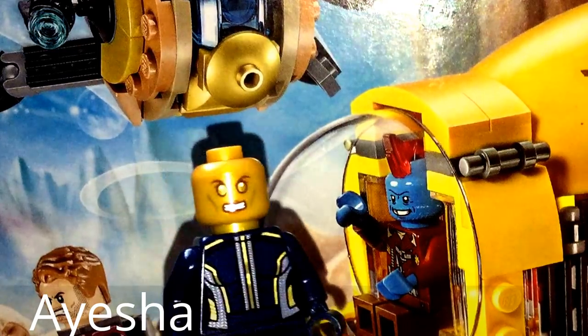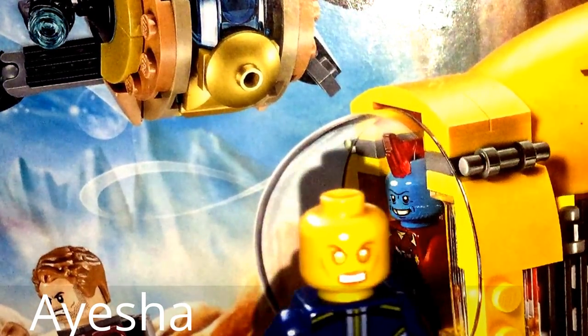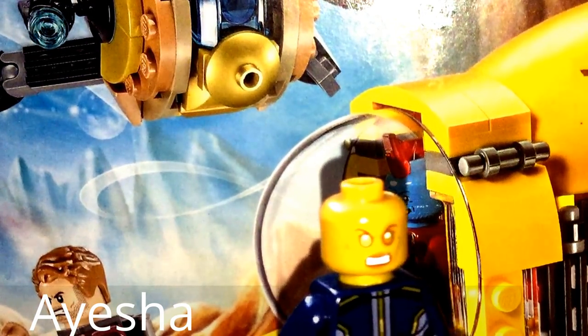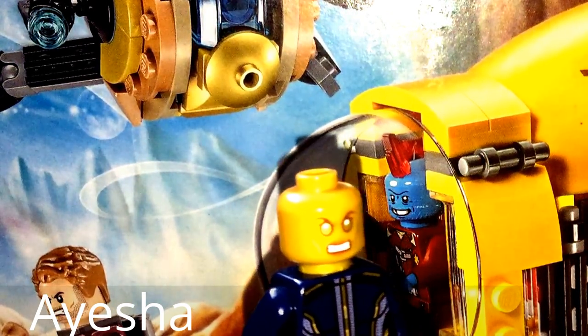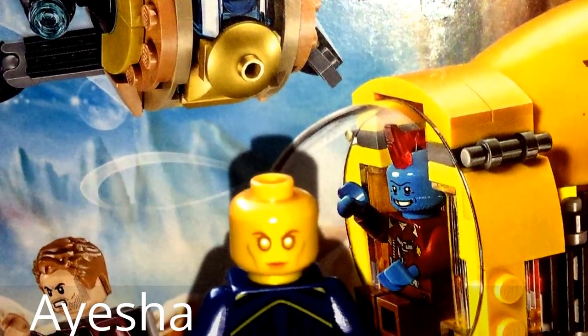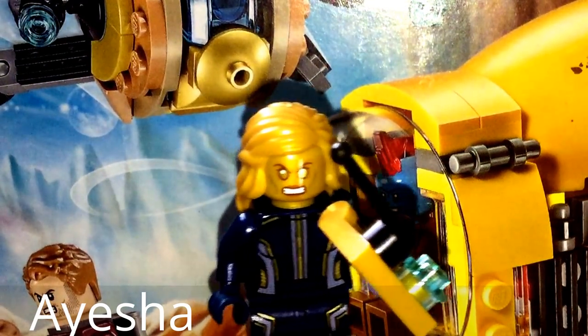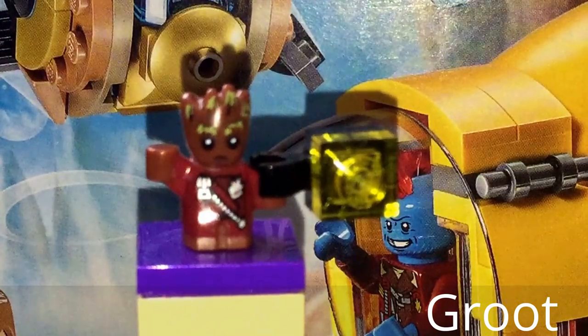The head looks just like the actress Elizabeth Debicki who portrays her in the film. The torso isn't really like what she wears in the film — it looks more like a sovereign pilot, but that's because Lego bases their sets on concept art. The printing is amazing though, with some really cool gold and gray lines, and there is also back printing. The leg printing is amazing and carries on the lines from the torso.